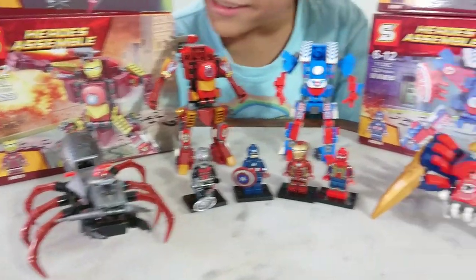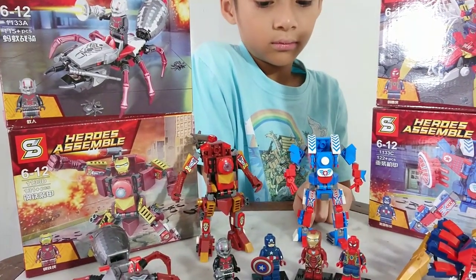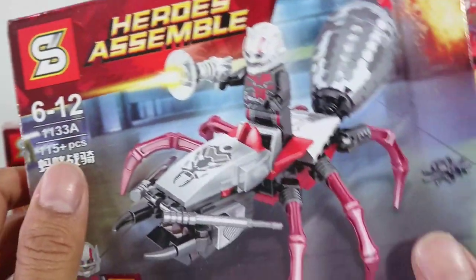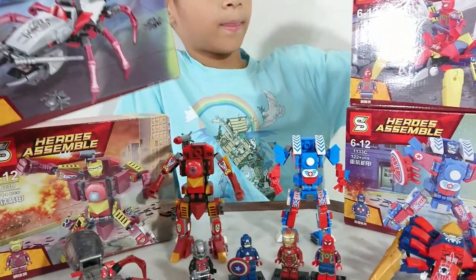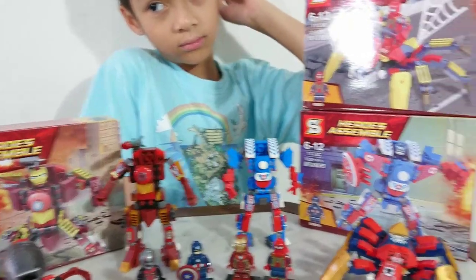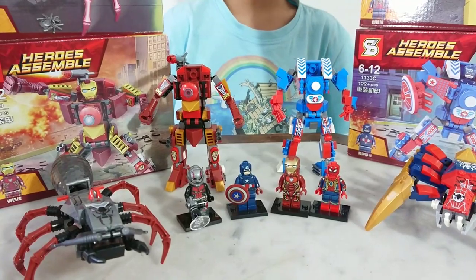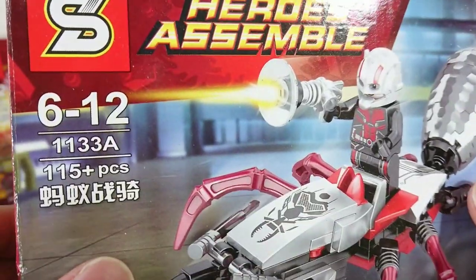Okay Eben, what we have here is Heroes Assembled by Shen Yuang. This is not official Lego — this is unofficial Lego from Shen Yuang. As you can see, we have four members of the Avengers: we have Ant-Man, Iron Man, Spider-Man, and Captain America, and each of them has a mecha robot. Nice, let's start!